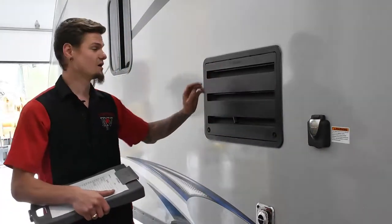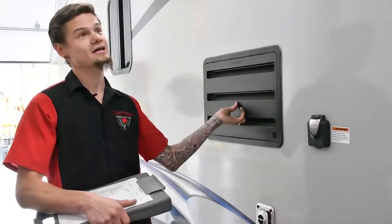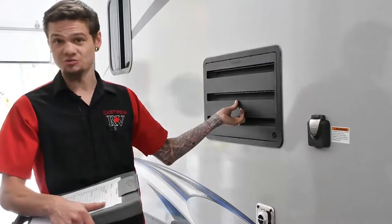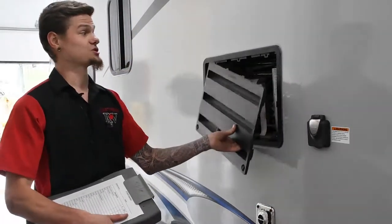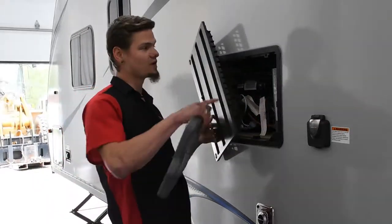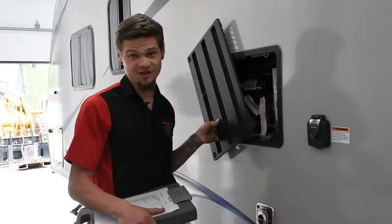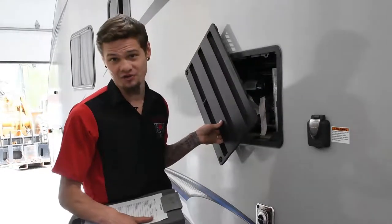You'll notice the fridge vent here. A lot of people never really look inside of it, which can potentially cause a lot of harm to the fridge and what's inside your unit. Because on the inside — and this actually happened to me this morning on another 25-point — if you don't make sure the venting is fine, you may get a wasp nest built up in there, which as a technician I can tell you is not very fun at all.